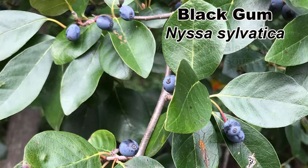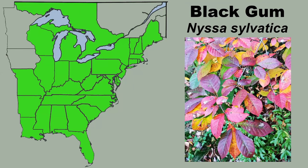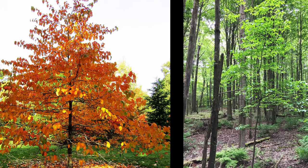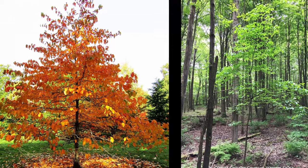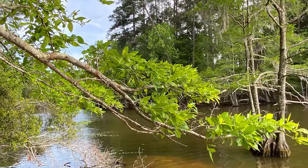Black gum, Nyssa sylvatica, is also commonly called black tupelo or sour gum, and is native to most of the eastern half of the United States. It loves full sun but can grow in part shade as well. It's also not picky about soils and can grow in a wide range of soil types and moisture levels, and can handle some flooding and even drought.